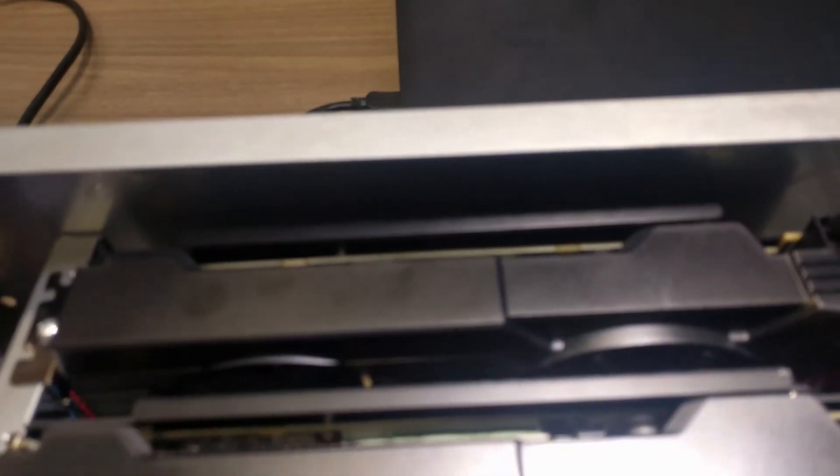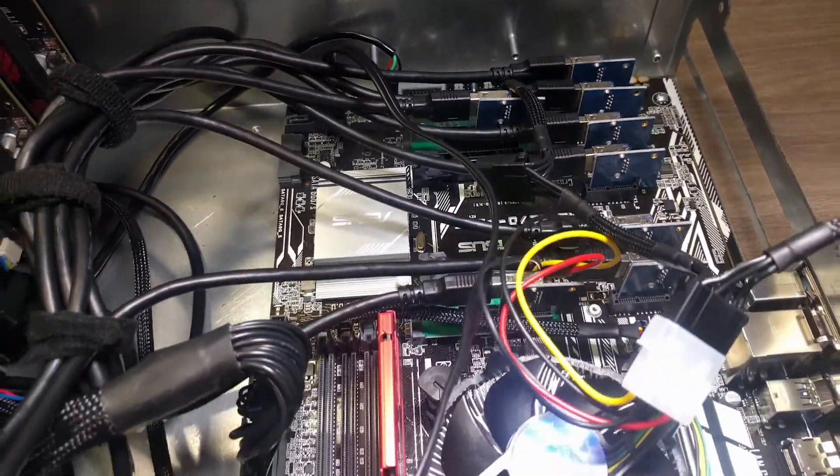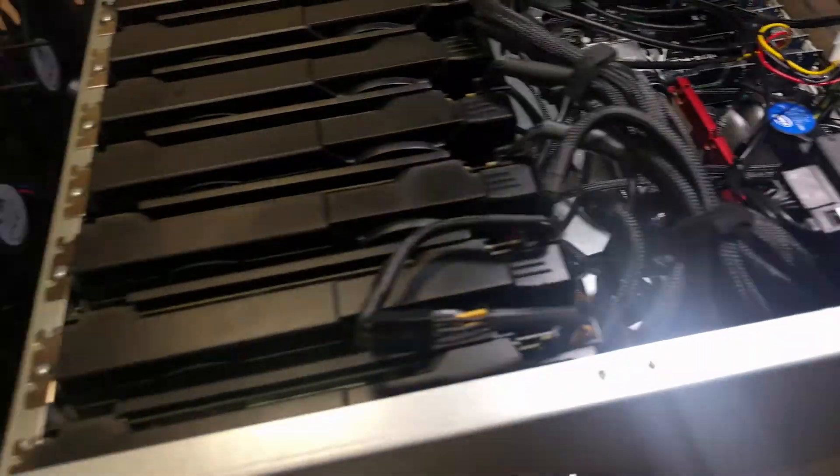When we started Ethereum mining, we were running most of our machines off of 1GB and 2GB worth of memory. Since then, the DAG size has grown and it's been harder for the motherboards to actually create the DAG on the GPUs, especially with large multi-GPU systems. Therefore, all systems shipped by MiningStore are now 4GB of memory, which is the recommended memory for running an 8 to 6 GPU Ethereum miner.